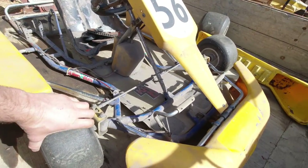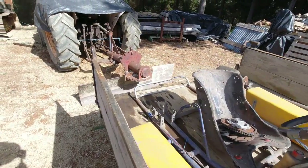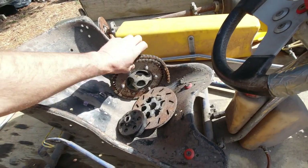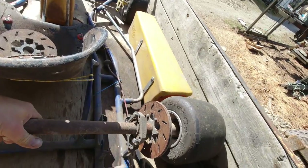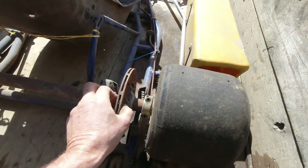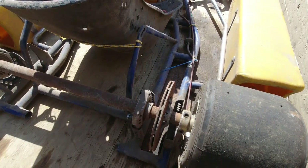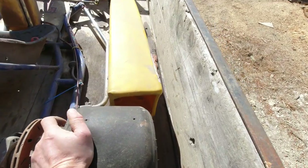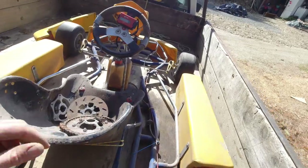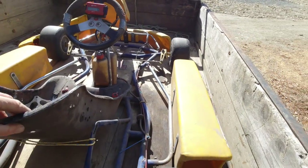G'day guys, I found an old racing kart that was being dumped so I grabbed it. It's missing a motor but it shouldn't be that hard to rig one up. It's got all the parts there - the chains, sprocket, and centrifugal clutch. This axle goes in here like that. It does have the rotors but there's no brake calipers or master cylinder, so I'm going to have to find one of those. All the tires look pretty good - they're flat but they seem to have a bit of life left in them. The steering and everything works, and the seat needs a bit of work.